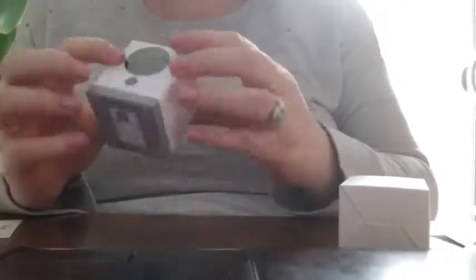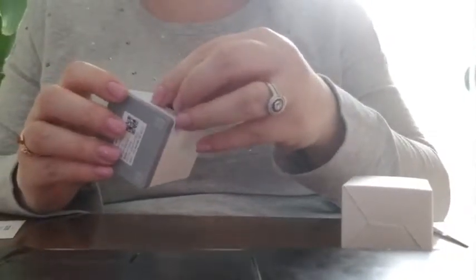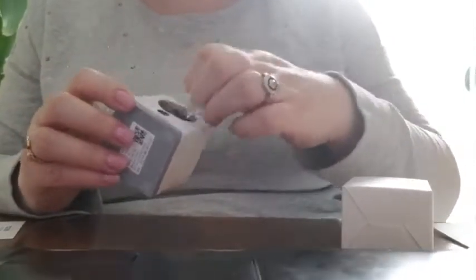And then this is how it comes. You'll want to take off the little protective screen that covers the camera.